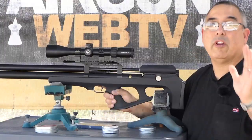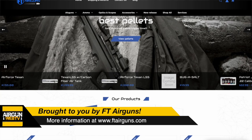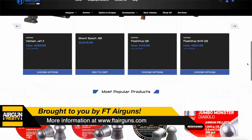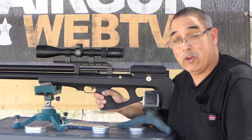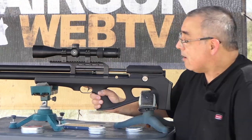Before we get started, I definitely want to say thank you to today's video sponsor, FT Airguns. FT Airguns was here for Airgun Expo — you guys may see the banner behind me of all the sponsors. They were a big deal; they came out here, drove all the way from Dallas, set up. We spent an hour here shooting some really awesome airguns. You should check out that footage if you haven't seen it — it was pretty cool.